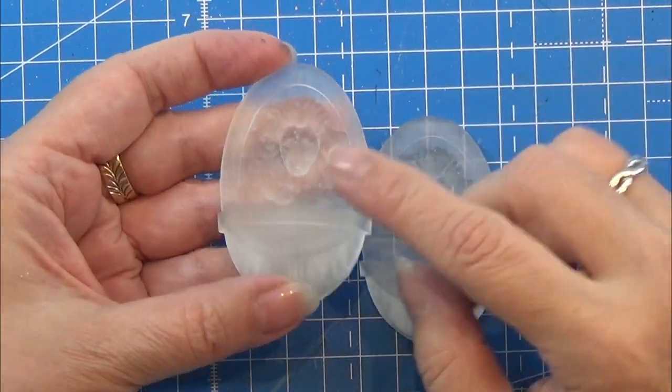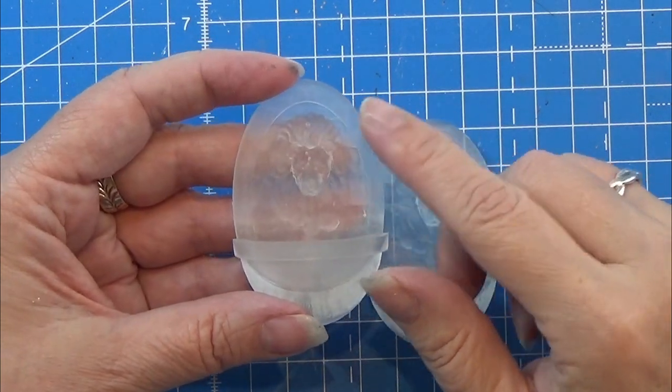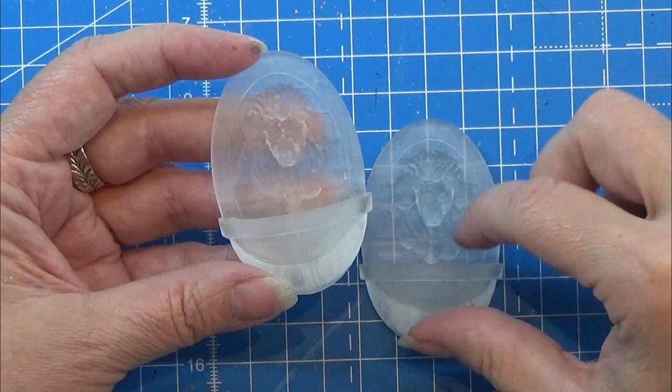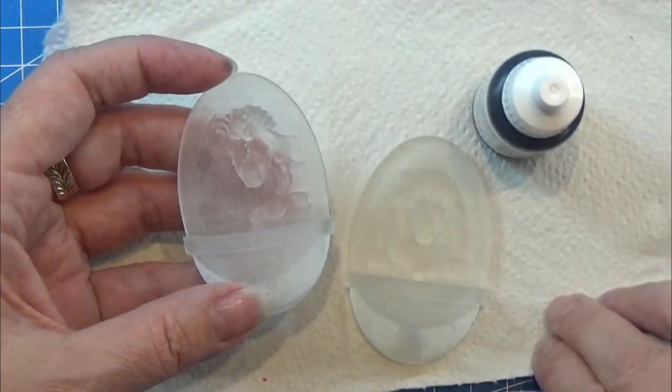I actually cheated a tiny bit with this one. I found the STL for the Lionhead online, and then I took that into Tinkercad and made the rest of the design for this little fountain in there. So that's Tinkercad.com.